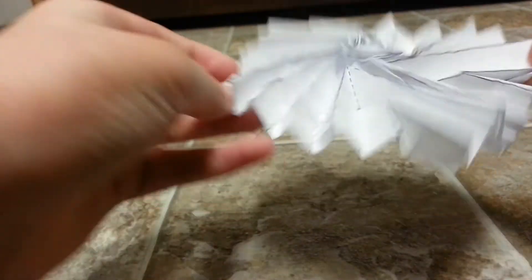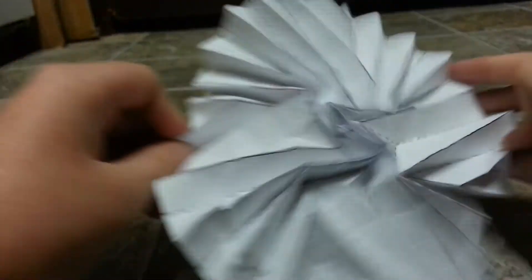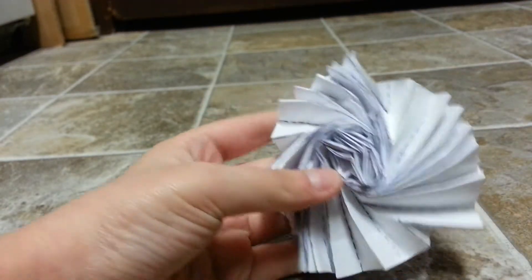I folded this from a square sheet of printer paper. I haven't laminated it yet, so the flasher just works a lot. There it is, the Indecisive Flasher.